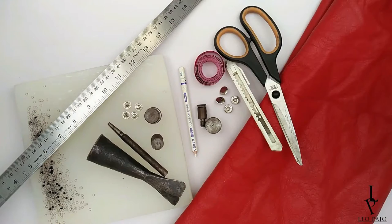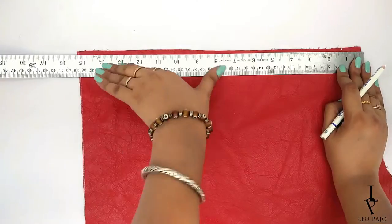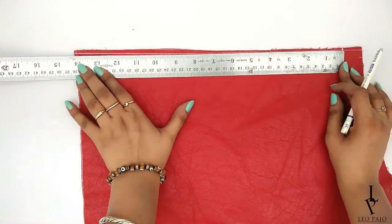To make a leather fringe choker, you'll need leather or faux leather — whatever you prefer — a white pencil for marking, a ruler, scissors, a cutter, punching tools, snap buttons, and studs for embellishment. Start by marking a straight line on one side of the leather for a straight edge.